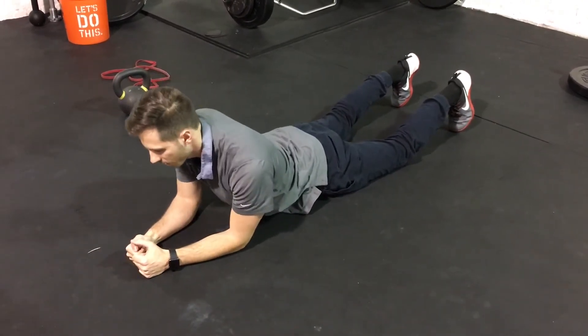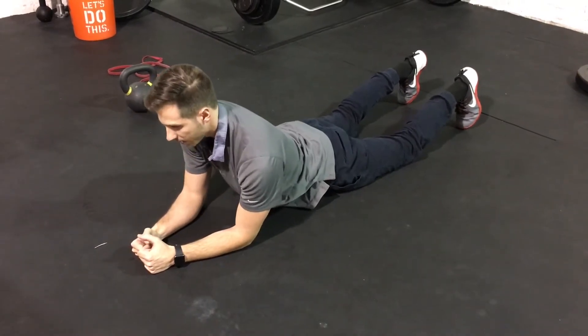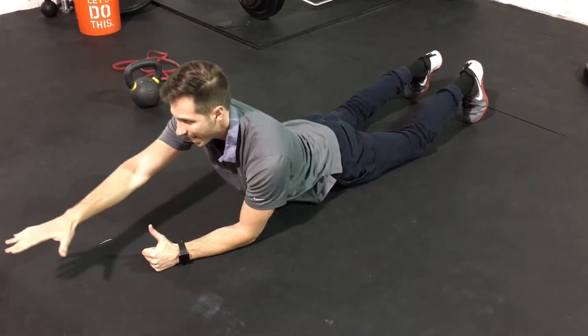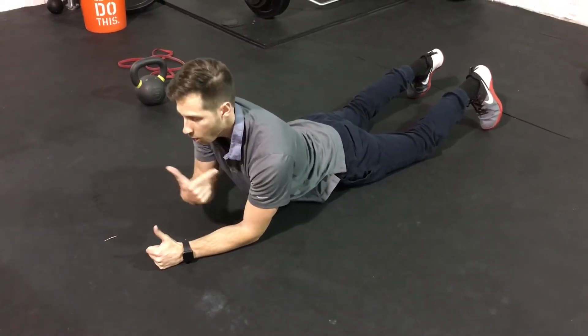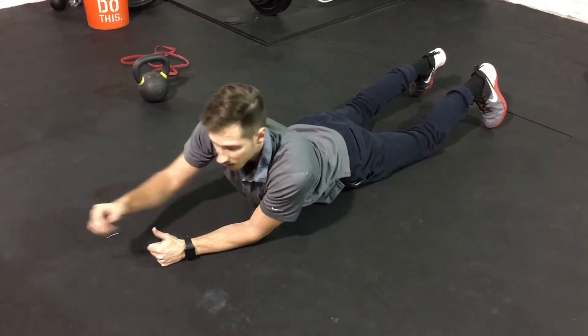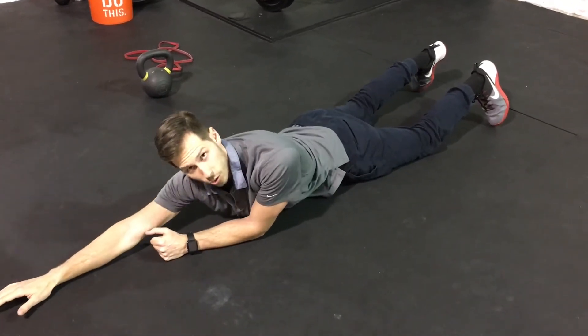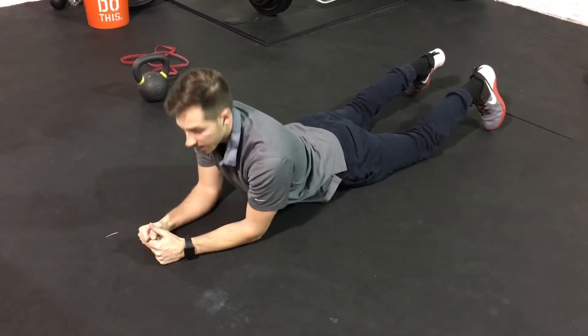We're going to come back in, reset the shoulder blade — so we reset the blades, work our stability, and then reach out again. What we're looking for here is to maintain our base of support over our arms and not lean to the side or drop the shoulder. Those are two common faults we see with people who lack stability in this position.